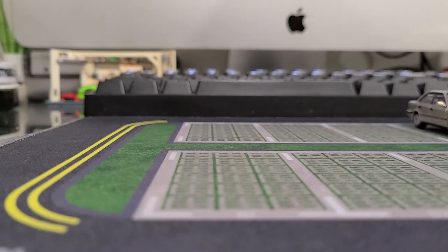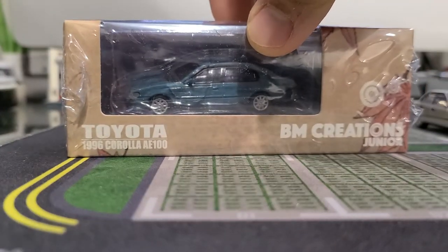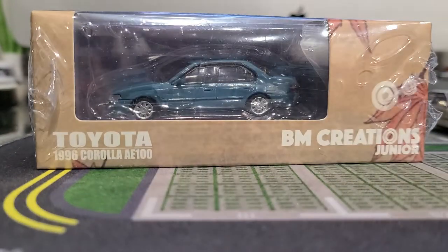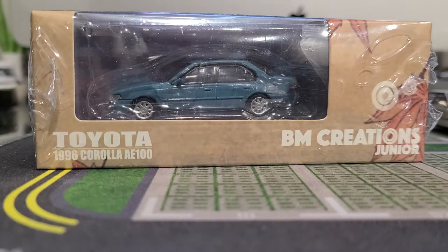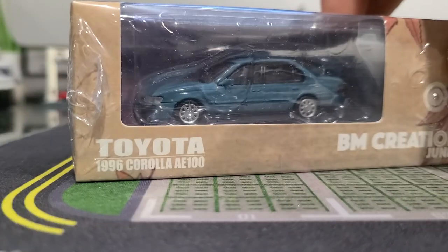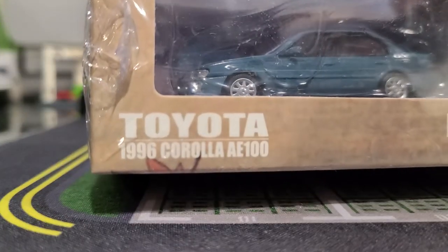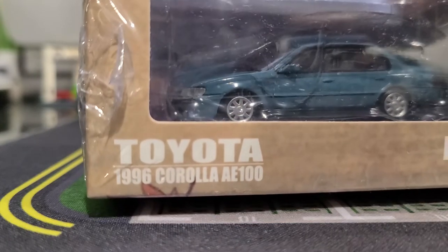Hey guys, I'm about to go to bed, but I thought let's crack this guy open first and check it out before I go. So this one's a BM Creations Junior Toyota Corolla — it's a '96 Corolla AE100.